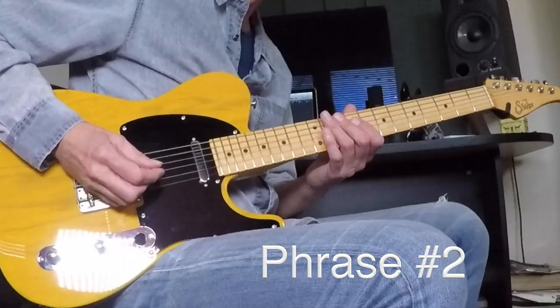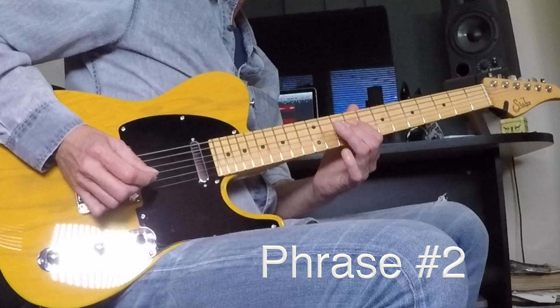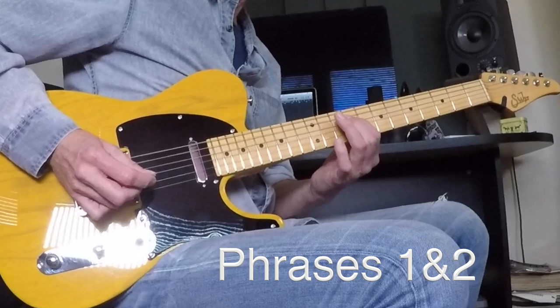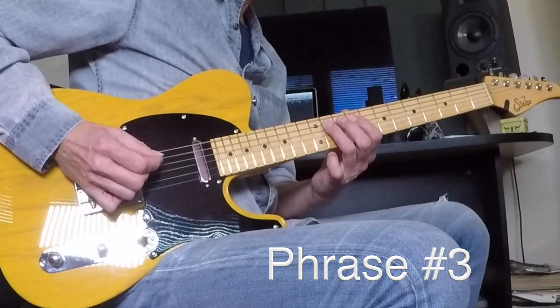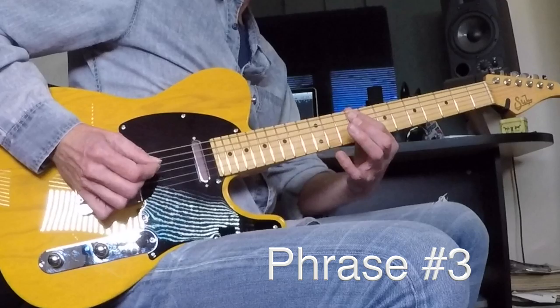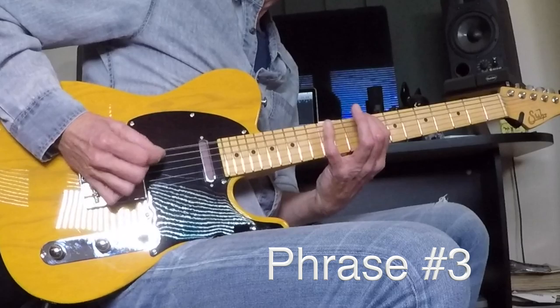Phrase number two. One and two back-to-back. Number three: nine, nine to eleven hammered, back to nine, eleven on the A, nine on the A, eleven on the A again, nine on the A, pinky to twelve on the low E, nine on the low E, and twelve. And one, two, and three back-to-back.